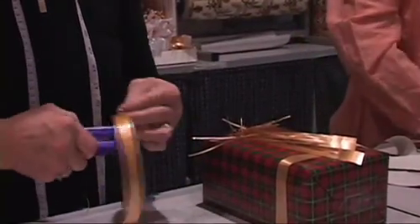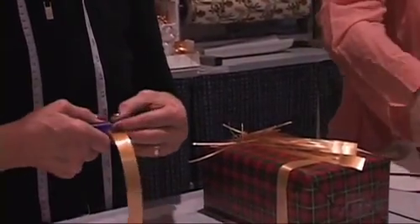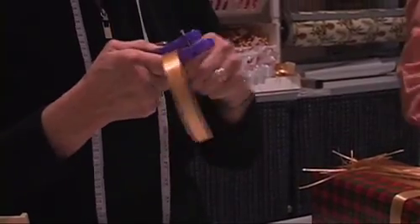Now I'm going to shred this ribbon so that we can get a nice fancy looking package. Party supply places often have these.